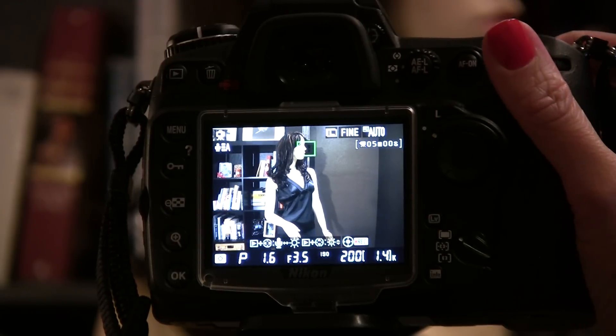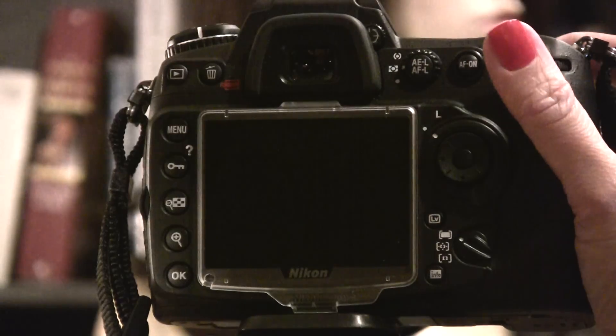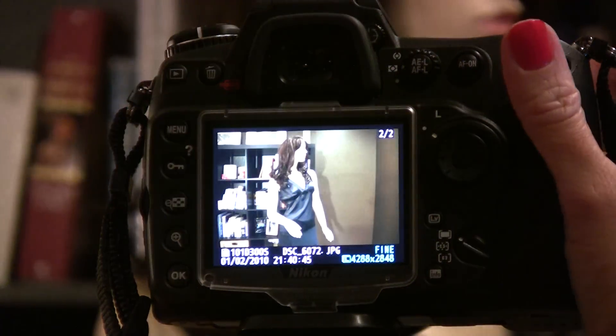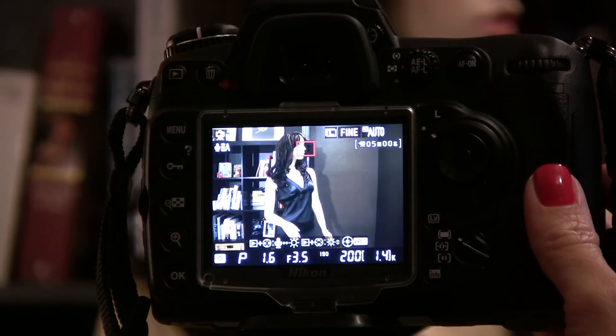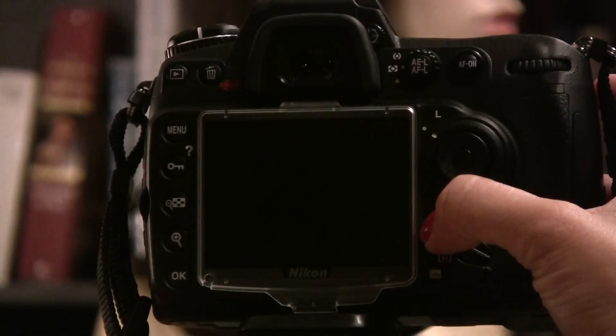So to take a photo, you press the shutter. And your photo's been taken. To end live view, you just press the LV button again.